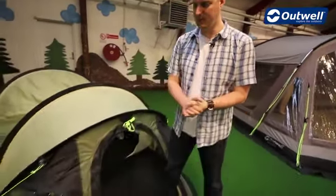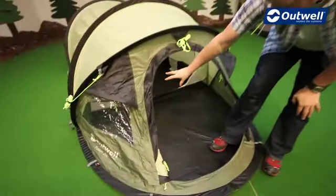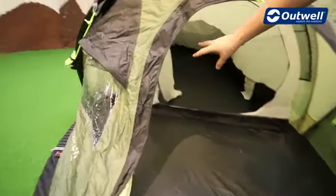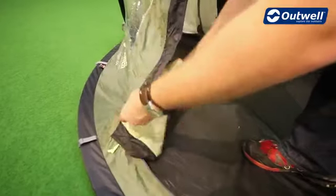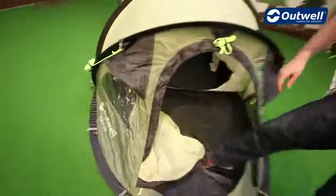Just before we pack down the tent and show you how to do that, a couple of quick hints and tips: make sure that the door on the inner tent is loose, and also the front door as well — that's just going to help the overall pack size of the tent when we fold it away.